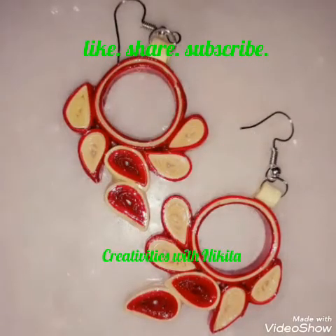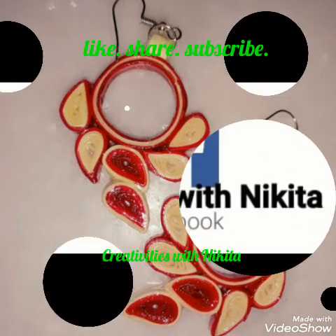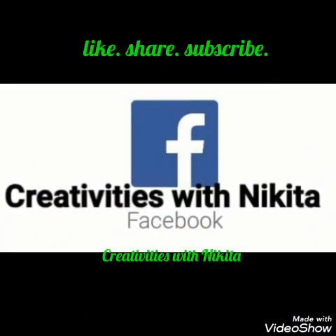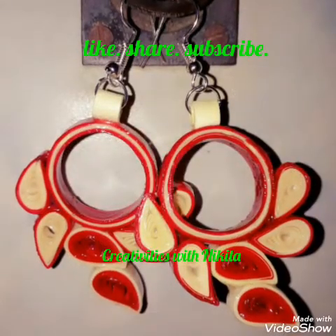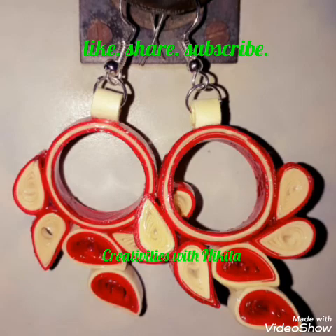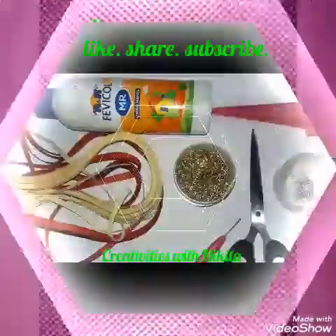Don't forget to like, share, subscribe, and hit the bell icon for the latest updates. Do comment your doubts and suggestions in the comment box below, and also follow me on my Instagram, Facebook, and my blog, Creativity is with Nikita. All the links will be down in the description box below.